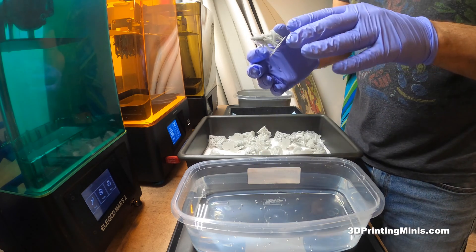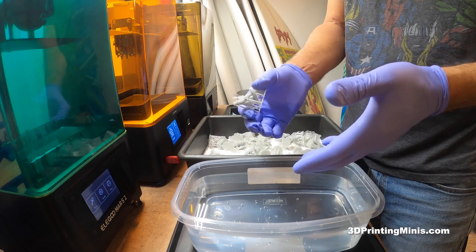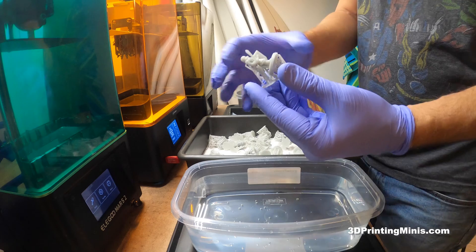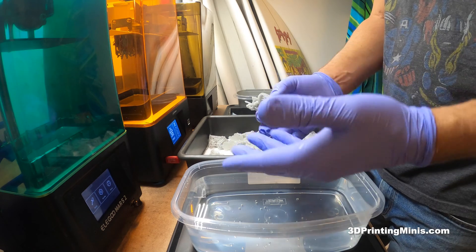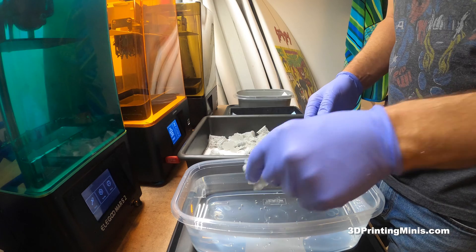This is just tap water from the sink — as hot as my sink will make it, probably between 105 and 110 degrees. Basically you want jacuzzi temperature. Anything hotter could warp your figures, especially minis with weapons and swords. You want it hot enough where you can put your hands in and it might sting a little, but not burning boiling hot. You don't have to boil these things.